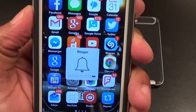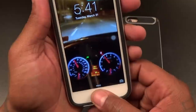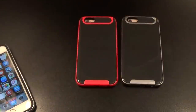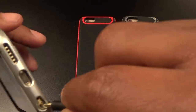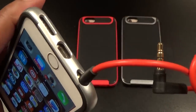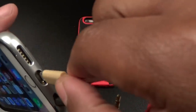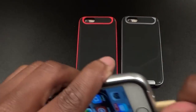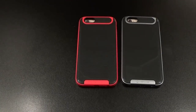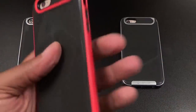Let's make sure all the buttons work — volume up and down work, power works easily. Let's check and make sure you can fit some headphones in here. Standard 3.5mm headphone jack fits in with no problem. Let's make sure you can charge your phone — got an aftermarket ZeroLemon cable and it fits right in. No problems with this case.